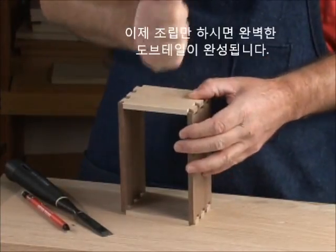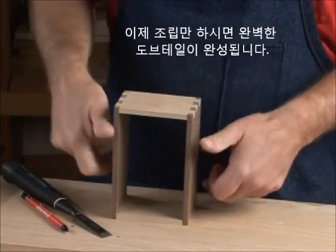Now you can assemble your pin and tail pieces for a perfect through dovetail.